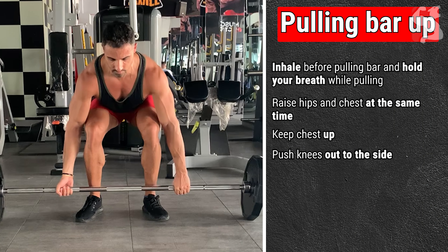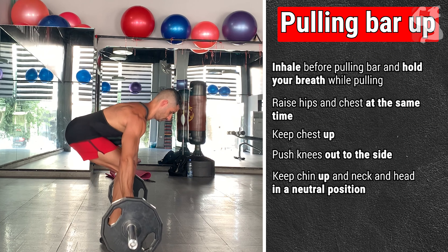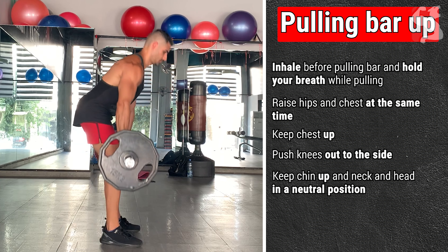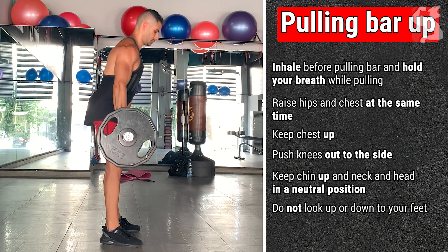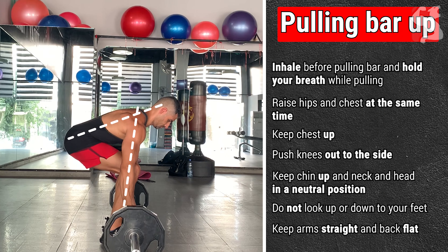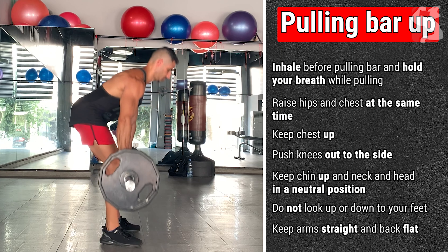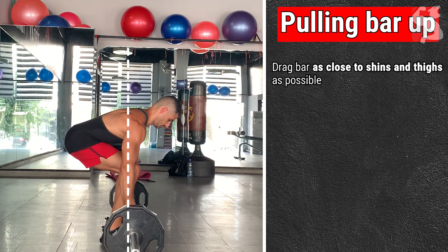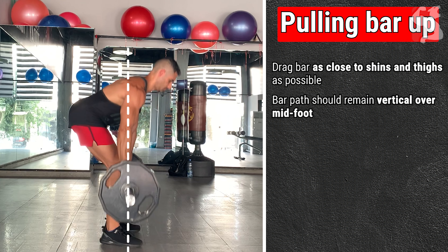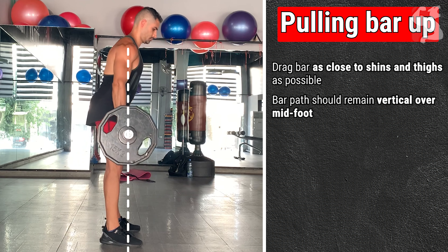Push your knees out to the side. Keep your chin up and your neck and head in a neutral position by looking forward with your eyes fixed on a spot on the ground — do not look up or down to your feet. Keep your arms straight and your upper and lower back flat and neutral without arching or bending. Drag the bar as close to your shins and thighs as possible. The bar path should remain vertical over your midfoot and should never follow any horizontal movement.